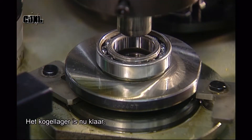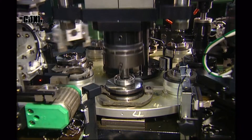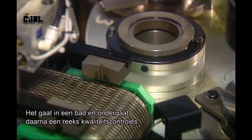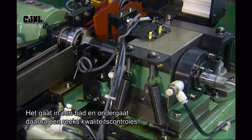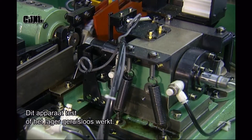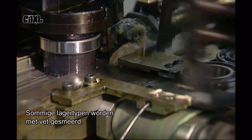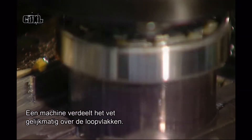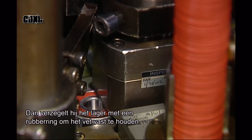Next, it goes into a solvent bath, then for a series of automated quality control tests. This noise vibration tester makes sure that the ball bearing operates quietly. Some types of bearings are lubricated with grease — a machine squirts grease evenly into the bearing's raceways, then inserts a rubber seal to contain the grease.